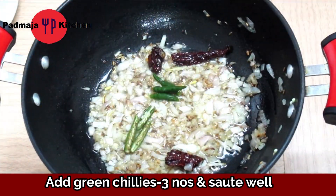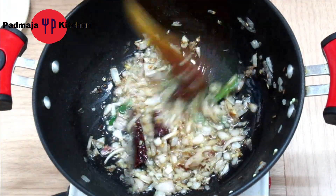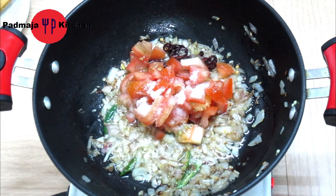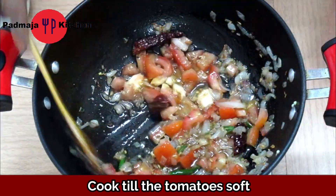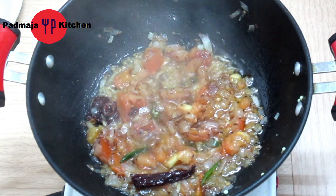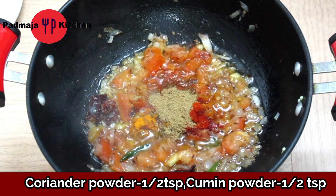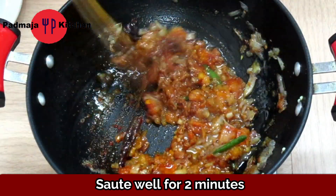Now we will cut green chili according to taste and sauté for 1-2 minutes. We will chop tomatoes and add them with salt to taste. Add 1/2 teaspoon of turmeric powder, 1 teaspoon of red chili powder, and 1 teaspoon of coriander powder. Mix it well for 1-2 minutes.